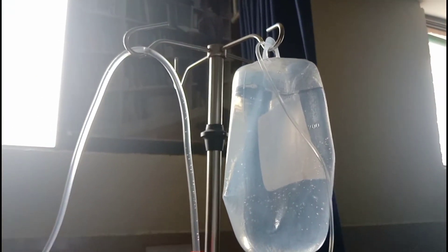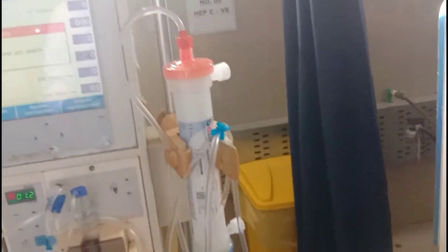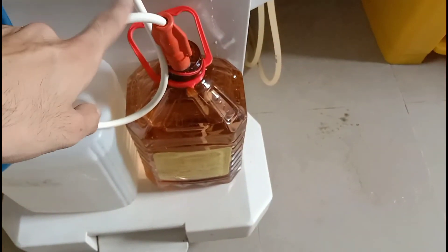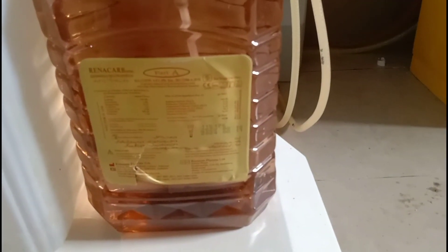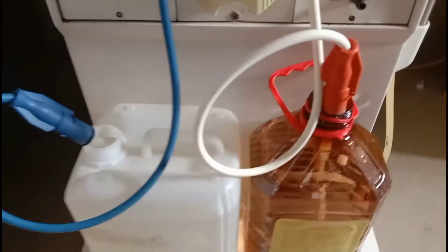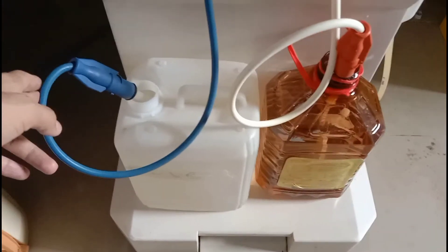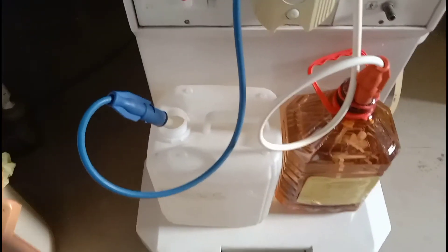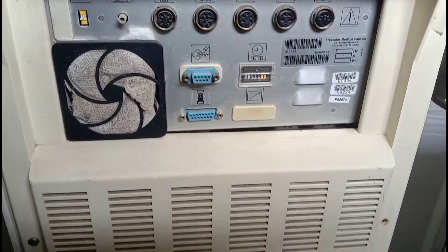Here are the dialysate connectors. This is the IV pole from where you can hang different materials during hemodialysis. Here is the dialyser of the extracorporeal circuit, and these are the two dialysate connector ports — one is red colored and one is blue colored. The red is put into port A and the blue is put into port B.